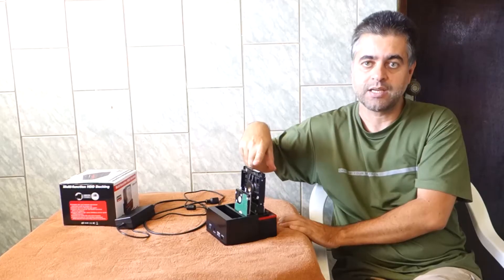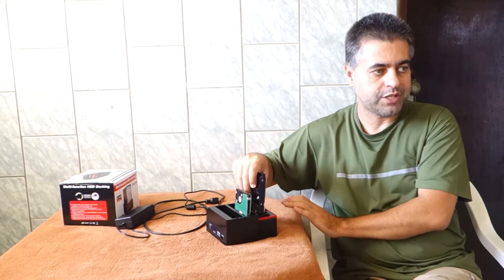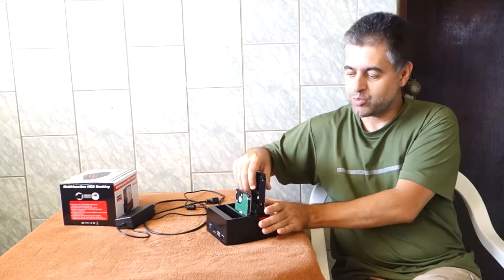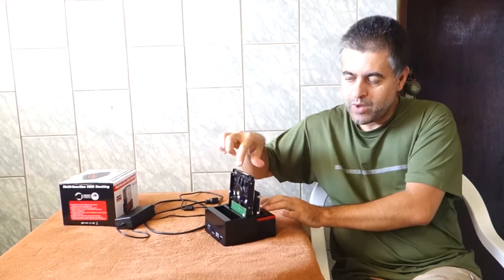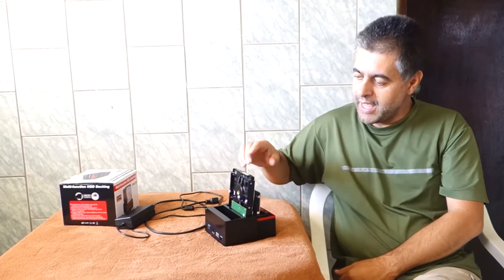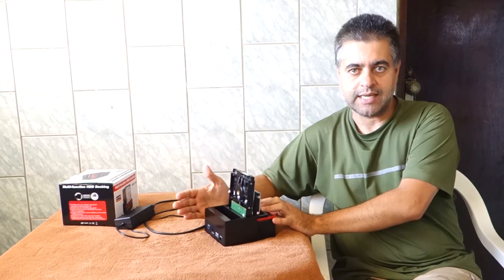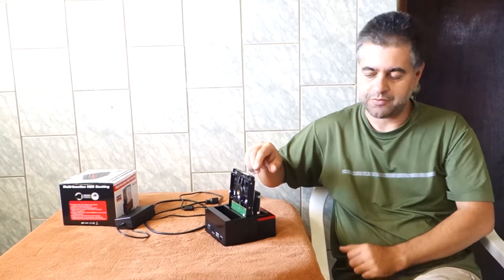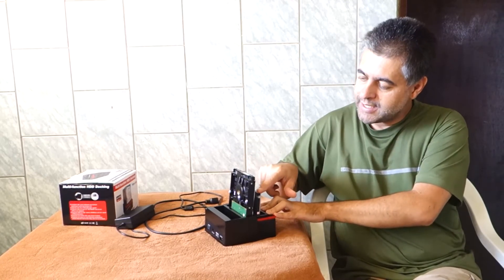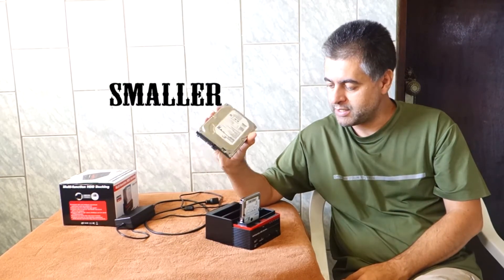It will not happen because the destination has to be the same size or larger. I can do the opposite: I can place the 640GB in here and the 1TB in here, and the cloning will happen. As it is cloning, the 1TB will now show 640GB used. The remaining space will be hidden and you have to go into Windows to manage it. So the rule is: the first HDD needs to be the same size or smaller than the second device for the cloning to work.